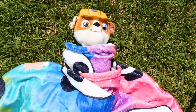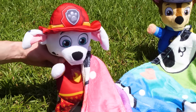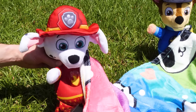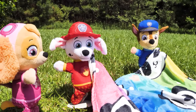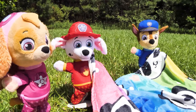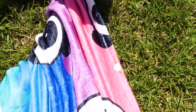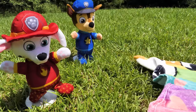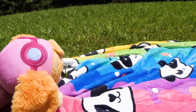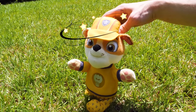Hey, boys, how's it going? Good, good. Thanks for asking. Rubble, this isn't working. You look like a burrito. Looks like you guys are having some problems. You can say that again. Rubble, how about you go help Ryder? I'll take it from here. Okay, see yourself. The blanket. Got it. Thanks. I'm not a burrito anymore.